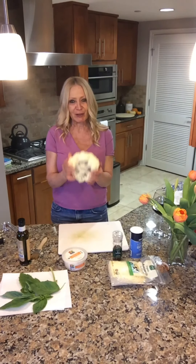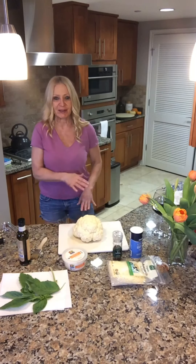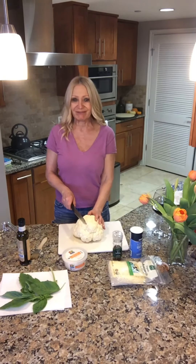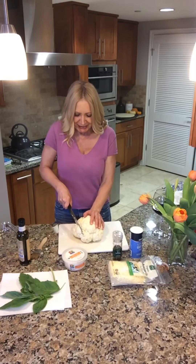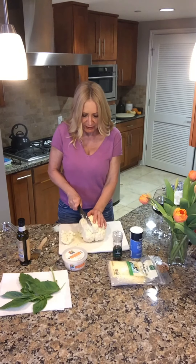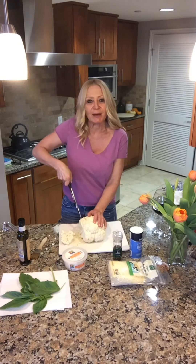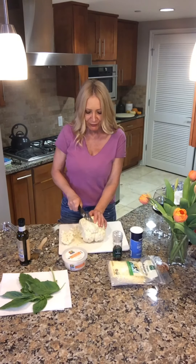I've taken my cauliflower and trimmed off the leaves and everything sticking out. Now this is going to sound crazy, but this is the hardest thing to do here — I'm trying to cut this into cauliflower steaks, and cauliflower isn't exactly a steak. I'm going to try cutting off a little bit here. I want them fairly thick, and if I screw this up we're going to have interesting-looking chunks.